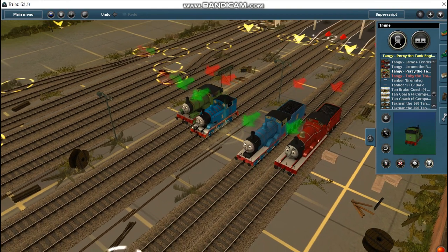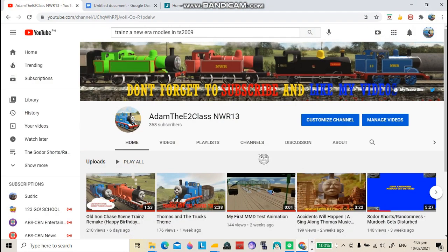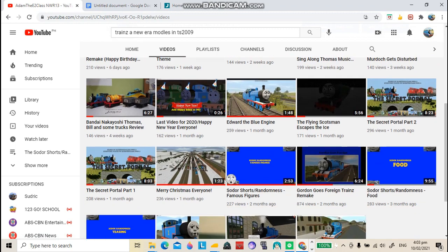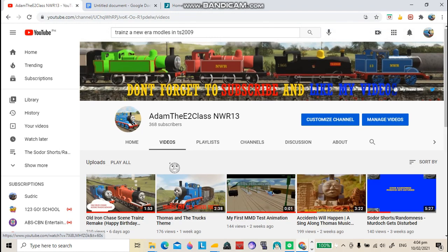That's the video for today. For people who are new here, I'm also a Trainz 2009 user but I don't really use it that much because I have 2019 right now. You can watch my older videos if you want, but I prefer my new videos.